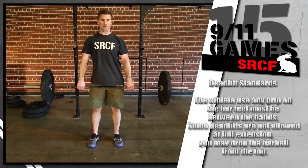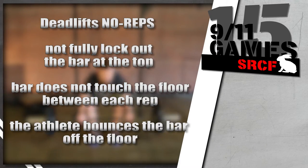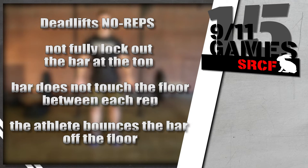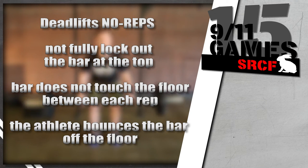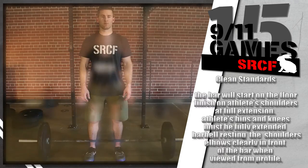Once you have reached full extension, you may drop the barbell from the top. If the athlete does not fully lock out the bar at the top, that is a no rep. If the bar does not touch the floor between each rep, those reps will not count. If the athlete bounces the bar off the floor, that rep will not count.